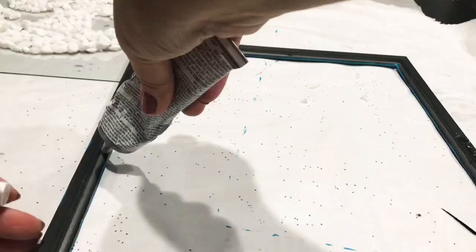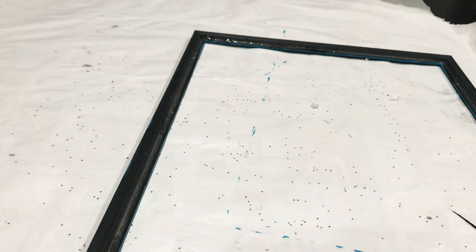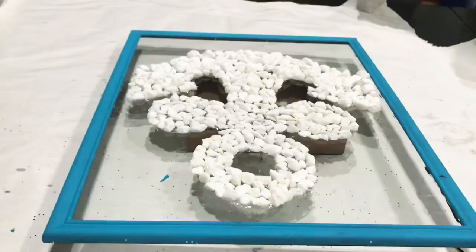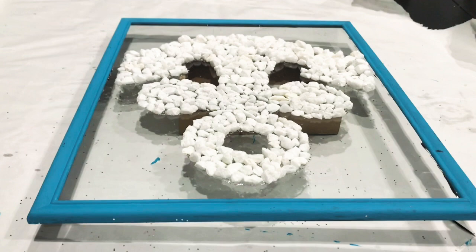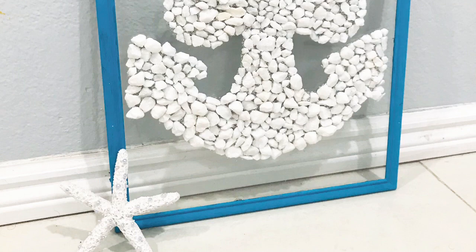I'm going to go in with E6000 and apply it on the inner part of the frame all around, then take my glass and drop it in. The stones of course won't let it sit flush into the frame, so we're going to have it standing on something. I grab the frame and glass together and just tap it on the table for any extra glitter to fall off. Then I have it standing on a box and let that dry. Here's how it looks — I think it looks pretty cute! I might add rope to this later. You could also paint the anchor a different color if you want.